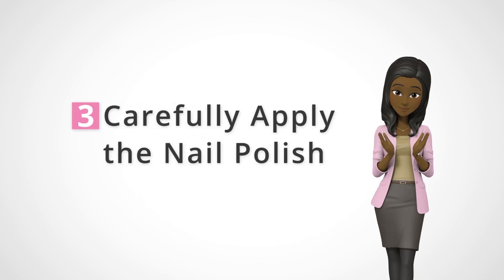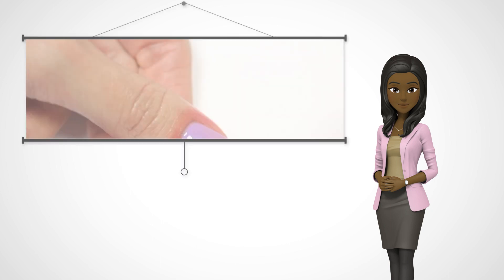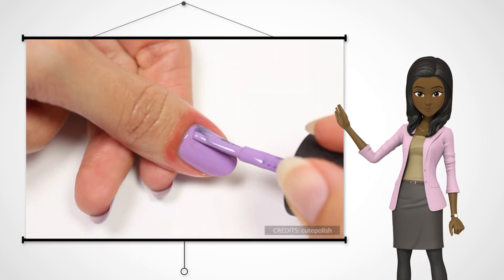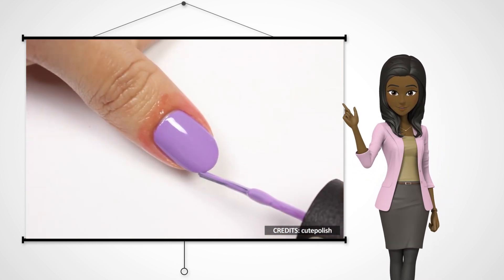Step 3: Carefully apply the nail polish. You need to carefully apply the nail polish. According to nail technicians, you only need three strokes of polish to get a beautiful result.